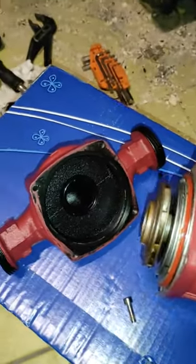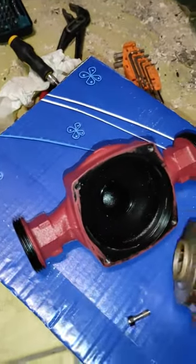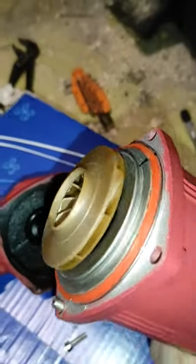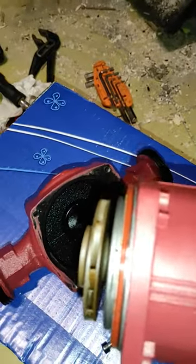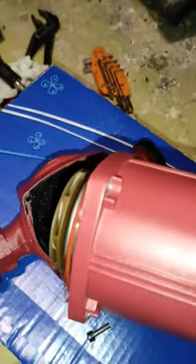Okay, so I unscrew these screws — there are four screws around. This is the new circulation pump, so we'll unscrew the old one and put the new one in place.